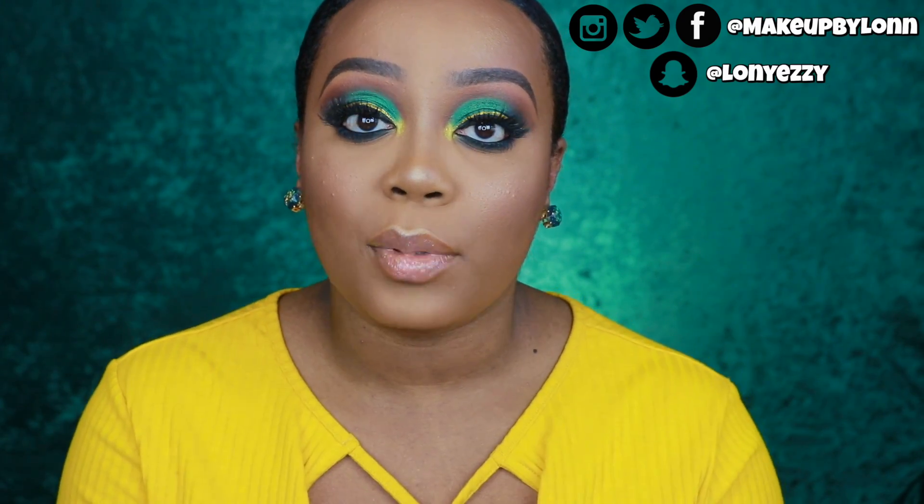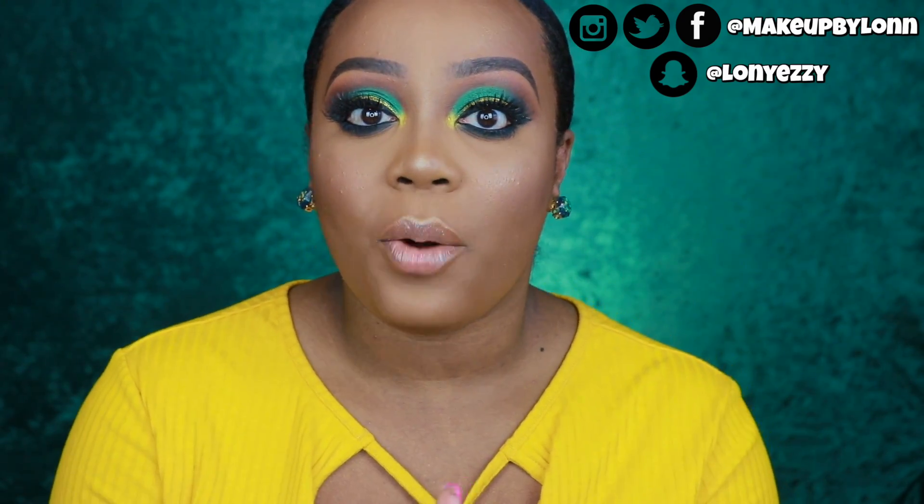Hi everyone! Welcome back to my channel. So in today's video we are going to be doing another makeup tutorial. I did this makeup look, or a very similar one, in the last video that you guys saw, which was the full coverage foundation glam video. You guys really liked the color and the look, so I decided to go ahead and recreate it and do just a little bit of a different spin.